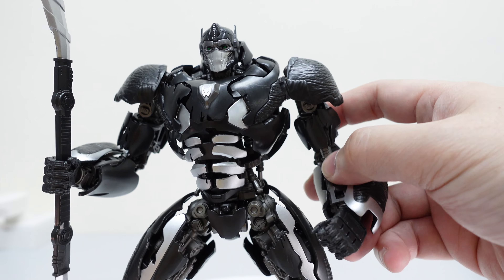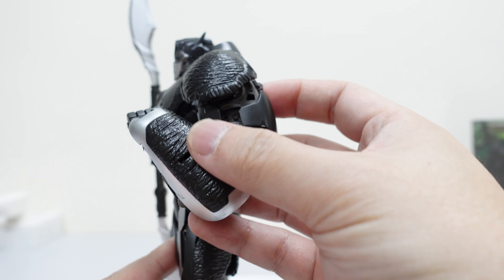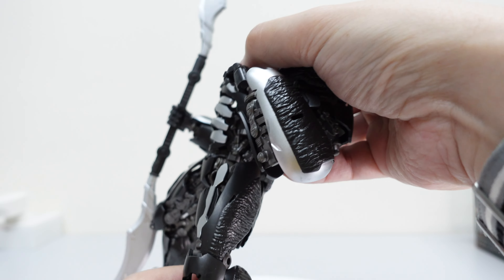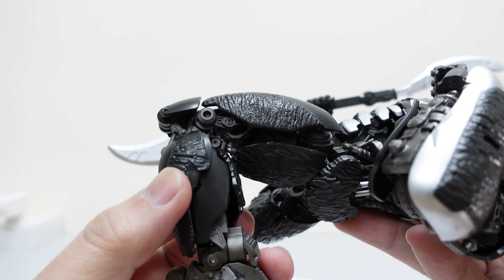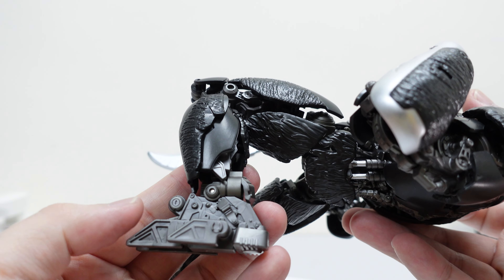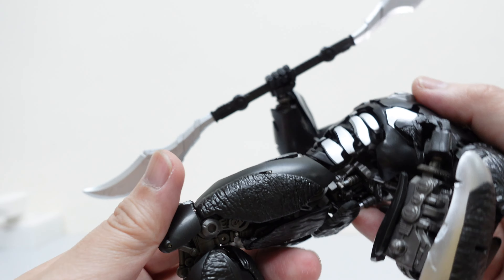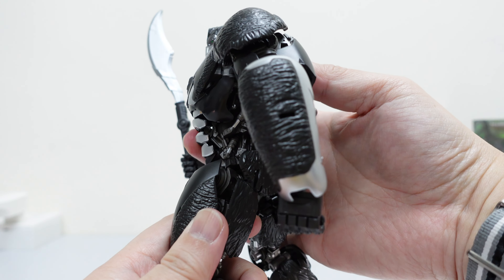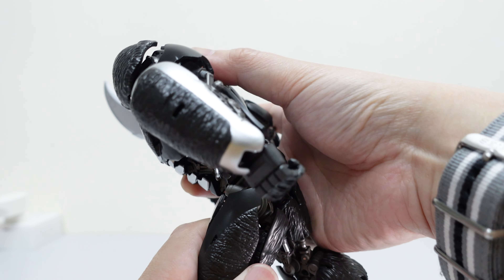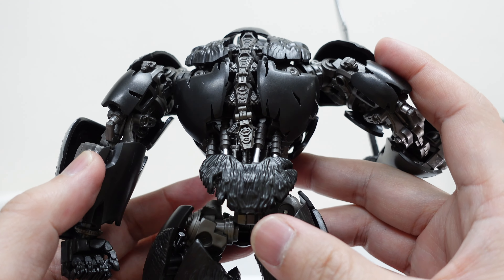a Master Grade kit, and I was initially very surprised at how they can house so many runners in that small tiny box. Well, it turns out there aren't any runners at all — this entire Optimus Primal is actually all pre-built. So when you buy this kit, you just have to assemble and attach the legs, the arms, and also the head.